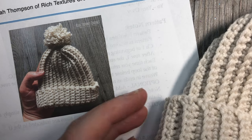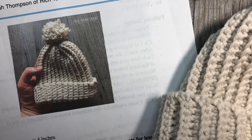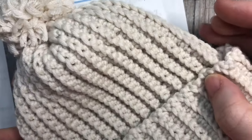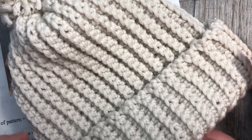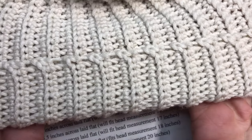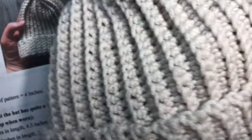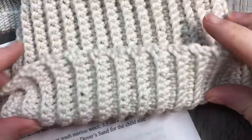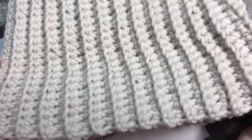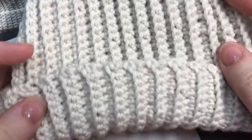Hello everyone, I'm Sarah of Rich Textures Crochet. Today we're going to learn how to crochet this easy children's crochet hat. It is a ribbed hat, which I love because it means it has quite a bit of stretch. This is a very flexible pattern. It comes in six different sizes and also has a turn-up brim. The brim is not fixed, so you can either use it as a slouch or turn it up and make it into more of a beanie style.